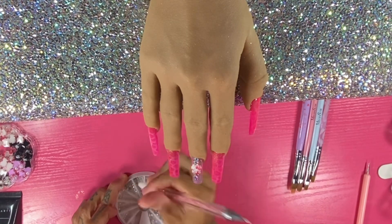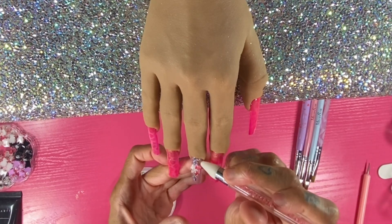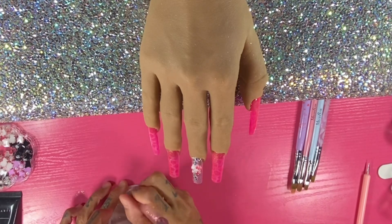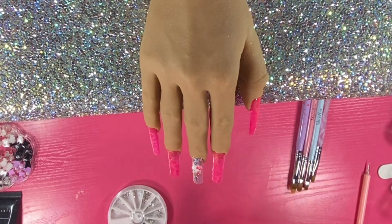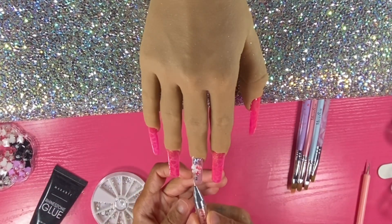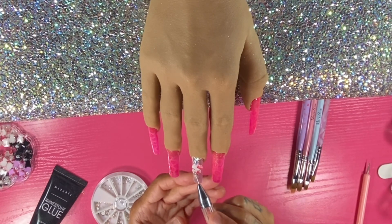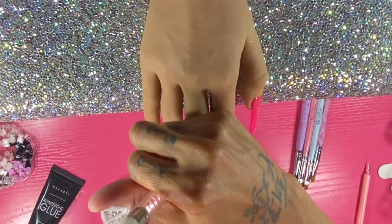I give it a top coat and this is the final look. I really enjoyed working with all the Born Pretty products today, especially the new ones. I hope this design gives you pink summer vibes like it gave me. All the links, my discount code with Born Pretty so you can save some money, and the website will all be listed in the description box below.